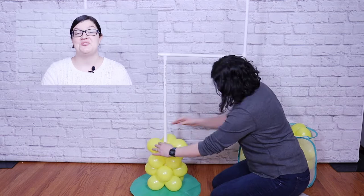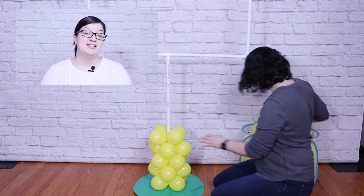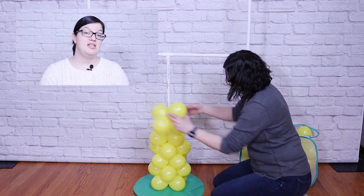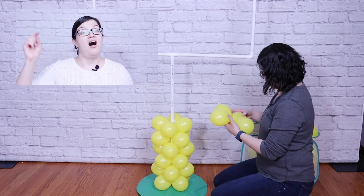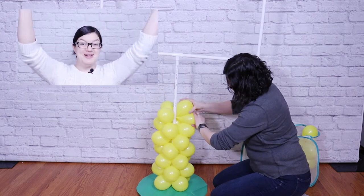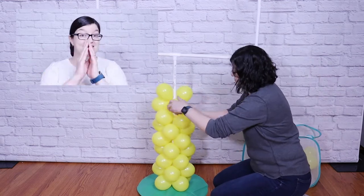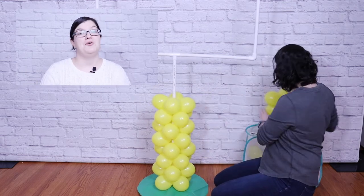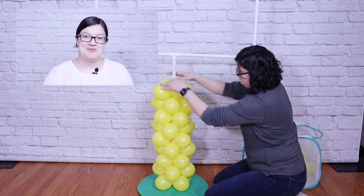I wanted to pop in and let you know that I have a balloon recipe to go along with today's project. This is a downloadable PDF that includes detailed supply lists, illustrations, and written step-by-step instructions to get you through the entire project. I'll have it linked below in my shop, or if you join my Patreon at my Party Beaker level, you'll have access to not only today's balloon recipe but my entire library of digital products. Check out my Patreon membership or the shop below if you'd like to up your party game. And now, let's get back into the project.